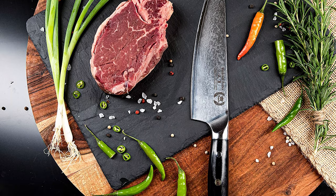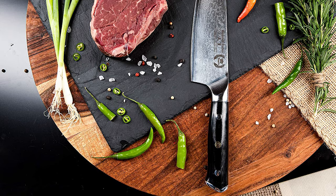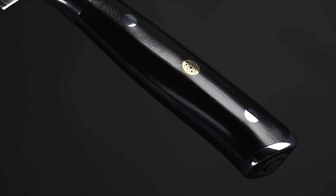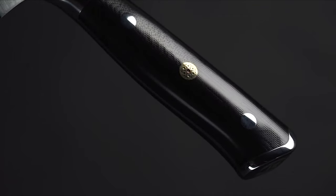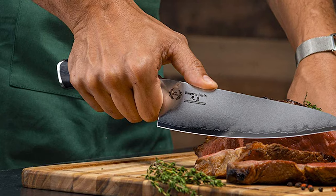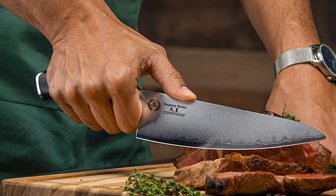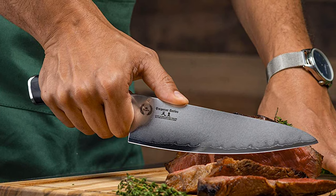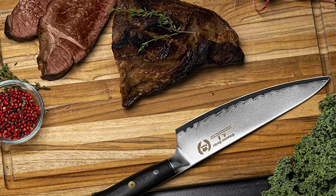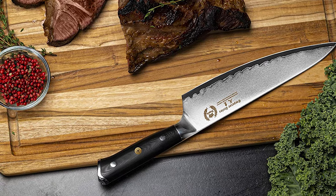It has an 8-12 degree angle edge. The angles of this blade represent the pinnacle of design. This knife offers a military-grade ergonomic G10 handle with a 142.5mm handle length. It is immune to cold, heat, and moisture. It has a bolster that allows easy access to sharpening the entire blade down to the blade heel. The rounded handle and tapered pinch grip bolster encourage natural handling with perfect balance.